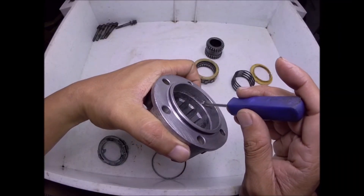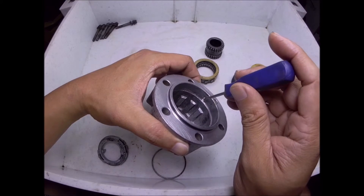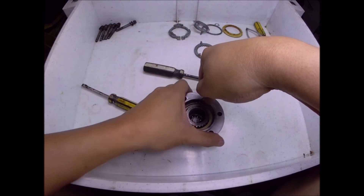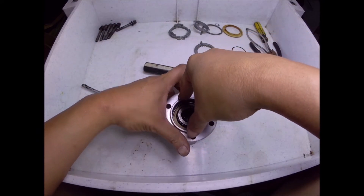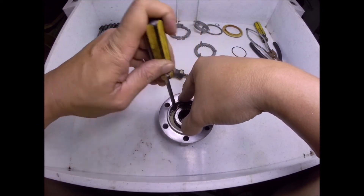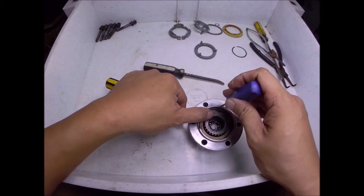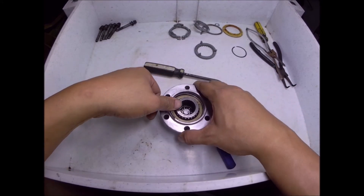Here you can see the modification that we've made — there's already a slot in order to easily pry the retaining ring. You can see it's much easier. Without the groove it's very hard to remove, based on my experience.